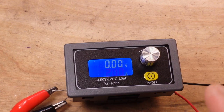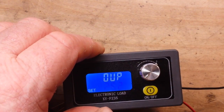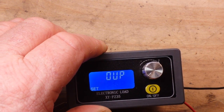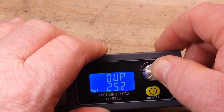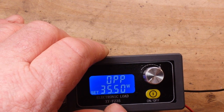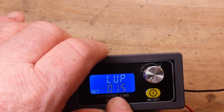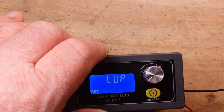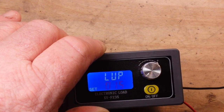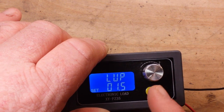If we press and hold the encoder we get to our parameter setup. What we have here is over voltage protection at 25.2 volts, over current protection at 5.1 amps, over power protection at 35.5 watts, and low voltage protection at 1.5 volts. If you're going to be working with 18650 cells you're definitely going to want to adjust that as appropriate for your battery chemistry.